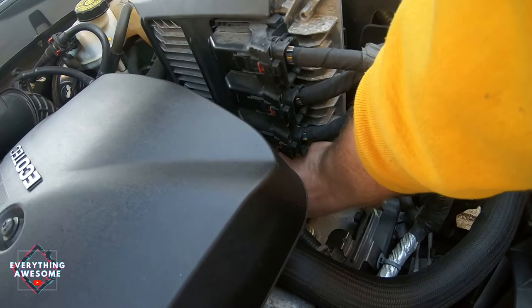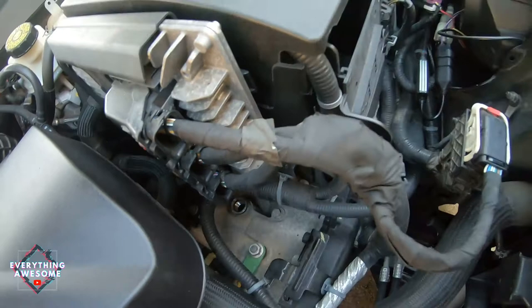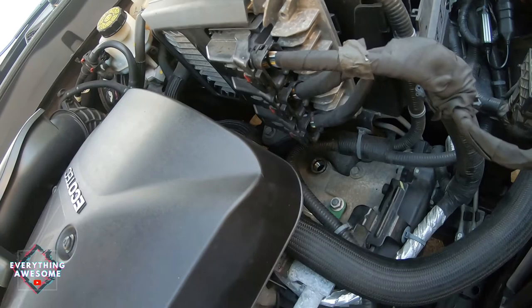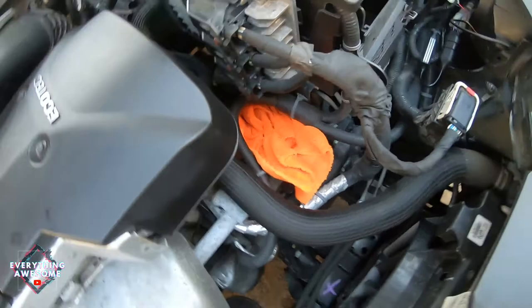Simple enough — we got the cap off. Let me grab a rag and cover this up. Make sure your rag is fairly clean, or just use paper towels to put over top. We're gonna put that rag right there just to make sure nothing falls into that hole. Now I'm gonna get the Malibu jacked up and then I'll meet you guys underneath.